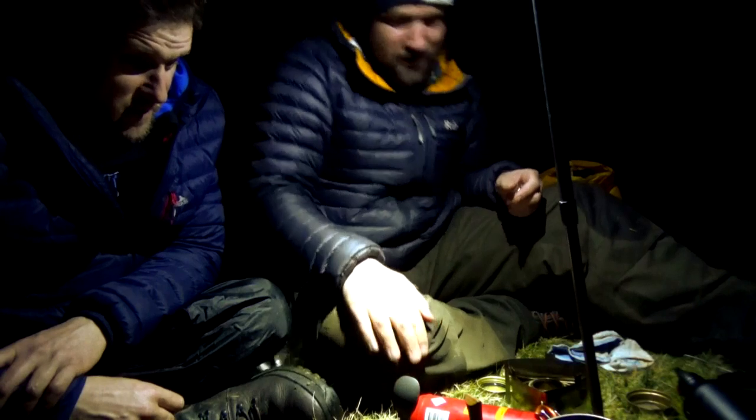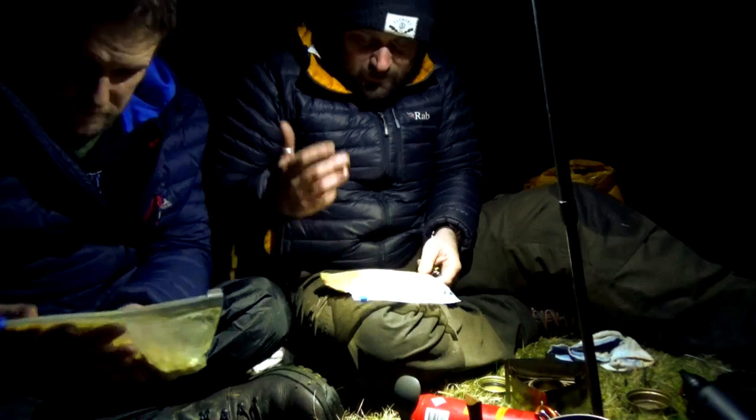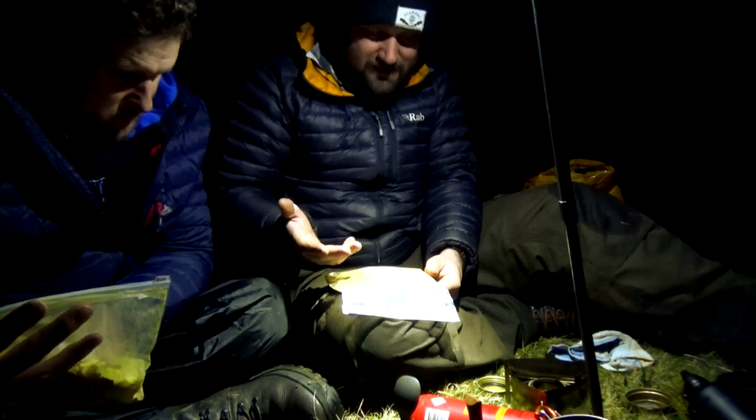What's for tea, Tom? Coconut and spinach dal. And here's a mixture of stuff: red lentils, garam masala, ginger, salt, pepper, cumin, turmeric, sun-dried tomatoes, dehydrated mixed veg, and one massive tablespoon of dried coconut milk. And this one's nice and easy.